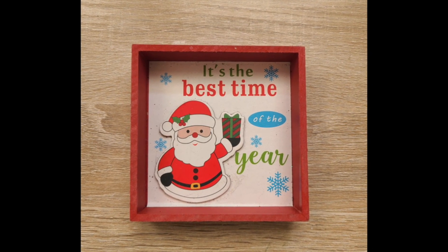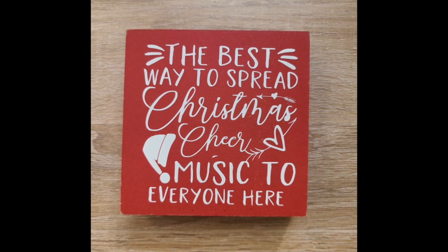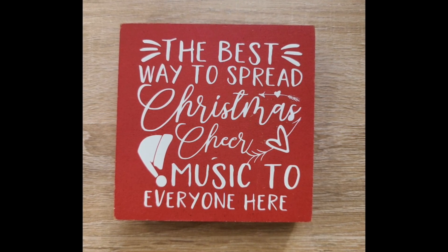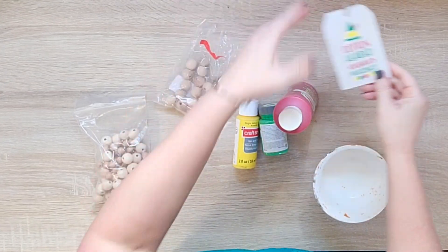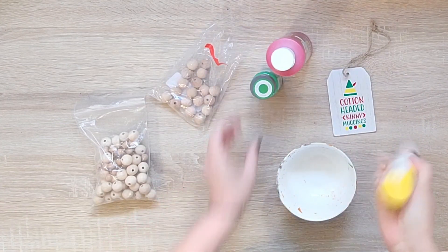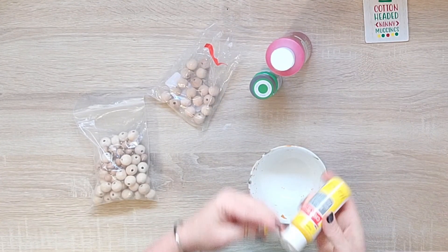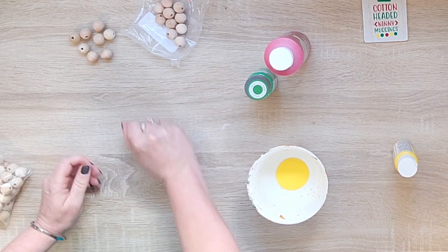I also took this little dollar sign from Dollar General, flipped it over, and put another saying on here. Now I realized from the movie it's 'the best way to spread Christmas cheer is to sing loud for all to hear' - I had grabbed that graphic and it didn't say that exactly, but no big deal, still works. I also cut out 'cotton-headed Ninny Muggins' on my Cricut, which is super cute and funny - but as you can see, you could easily Mod Podge that right onto the tag. That tag is from Hobby Lobby - you get 12 of them for $5.